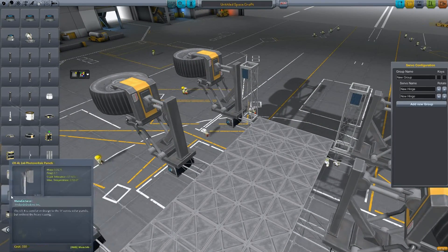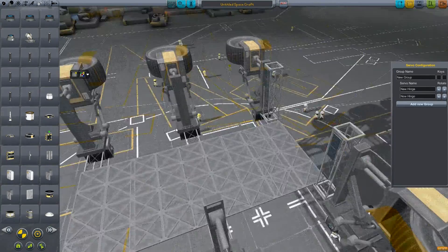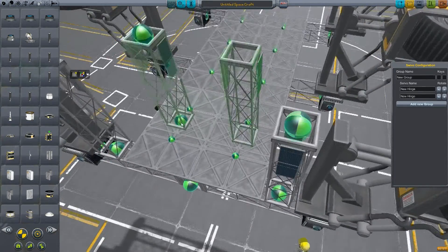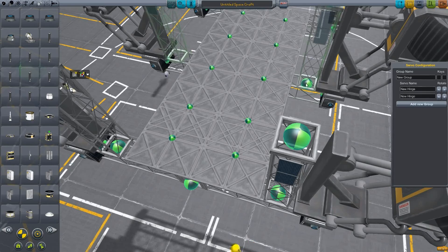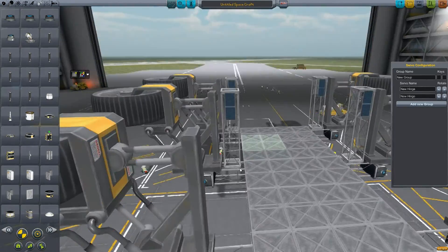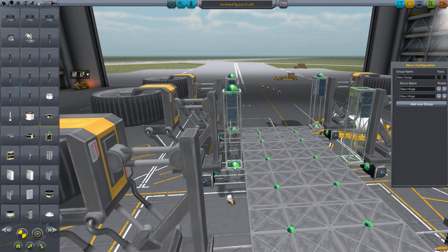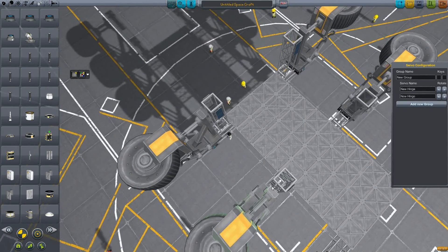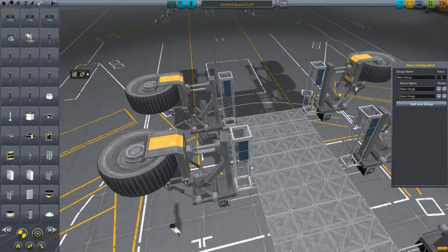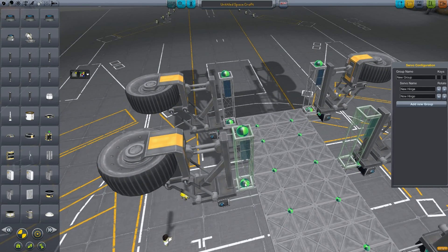Those wheels as well, once they're retracted, the full weight is distributed on the girders, which helps stabilize them. But if I want I can lower them a little bit at about a 45-degree angle so the edge of the wheels are touching the ground, activating the brake and helping stabilize the crane a little more.